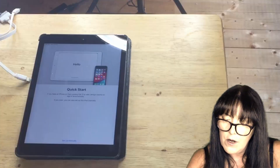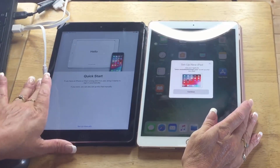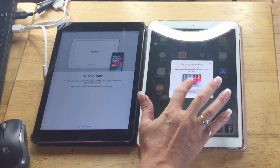Quick Start: if you have an iPhone or iPad running iOS 11 or later, bring it nearby to sign in automatically. Now on my iPad Pro it's giving me the option to set up the new iPad.